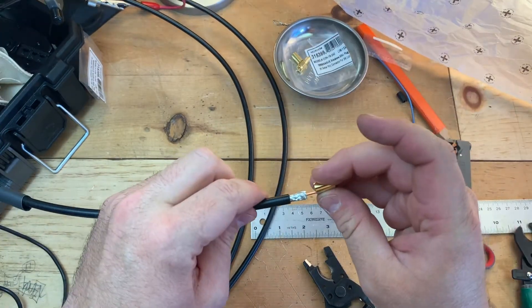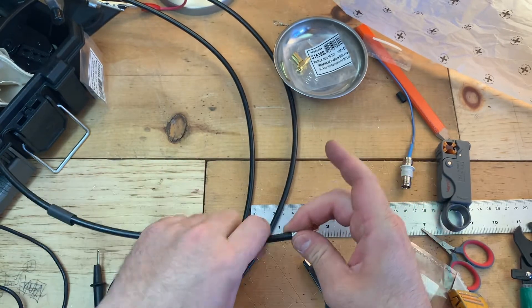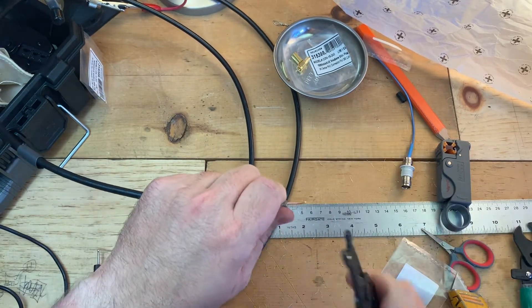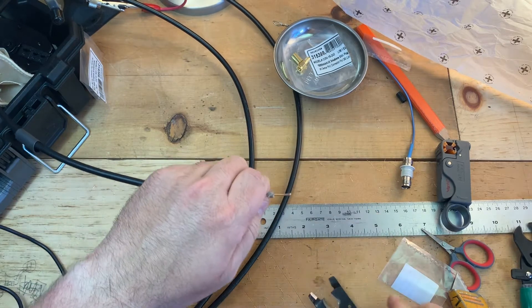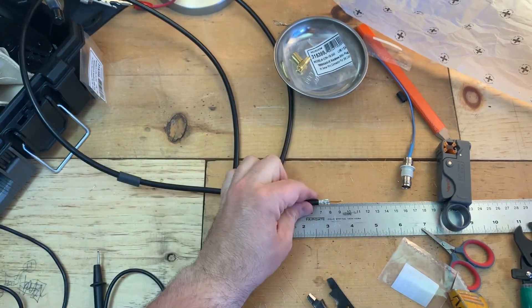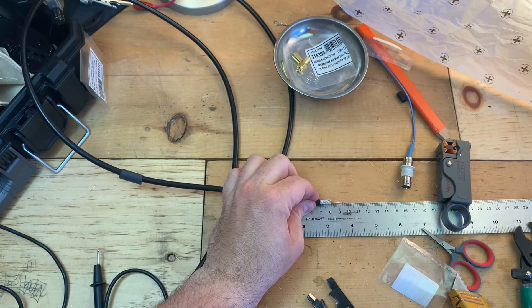Before we go too far, I'm going to put on this metal coupler here and the center pin. The center pin I'm going to go ahead and cut down to about three millimeters. It's pretty small.